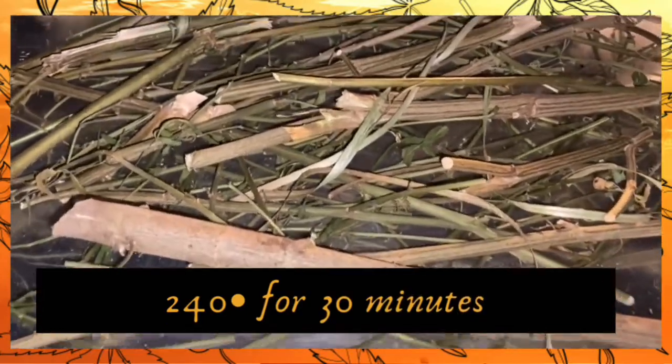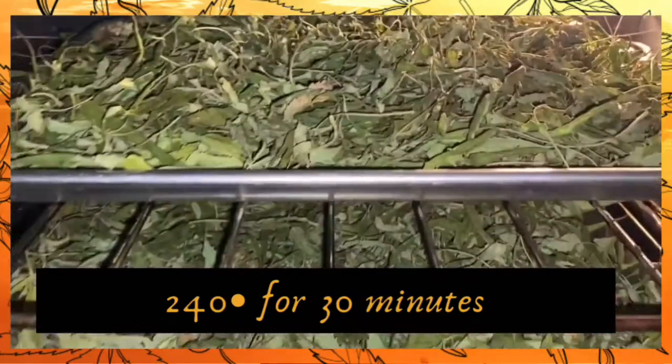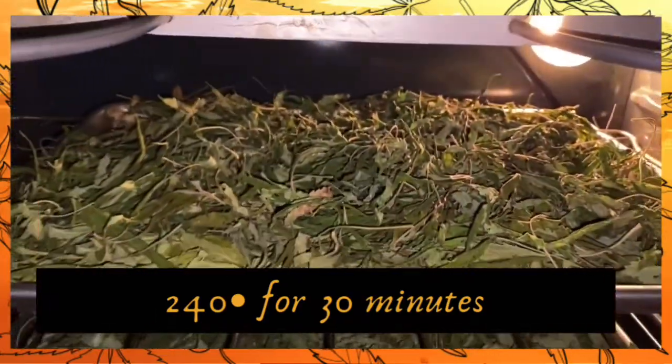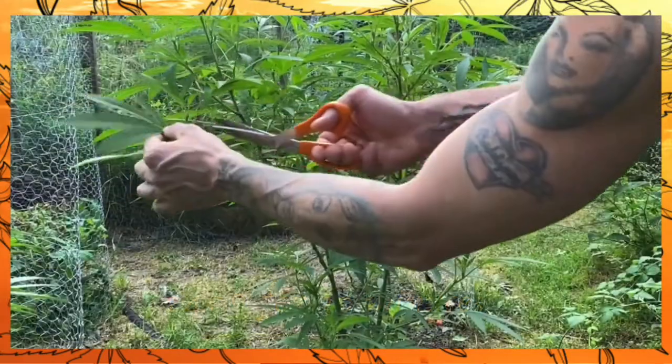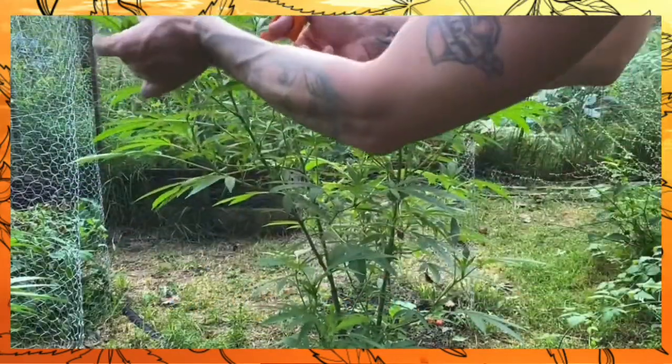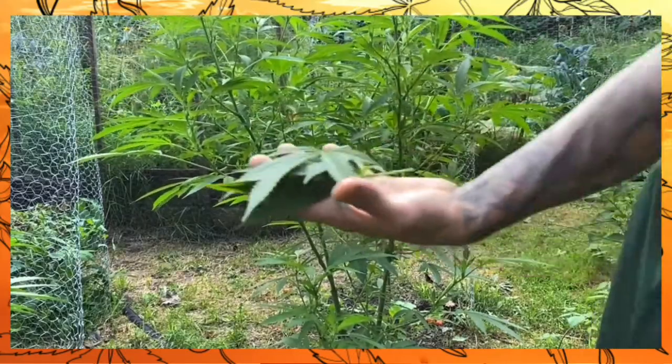Preheat your oven to 240 degrees and bake for 30 minutes. If you're decarboxylating leaves, be sure to flip them around halfway through. It's that simple. Your home will smell very strongly of cannabis while you are activating this decarboxylation process.